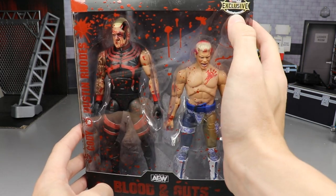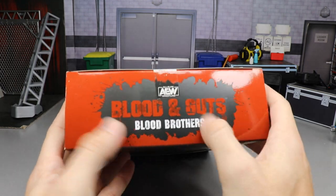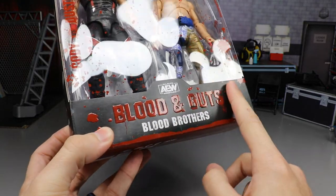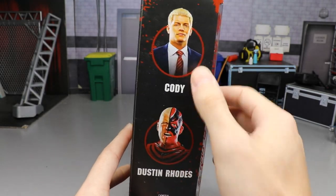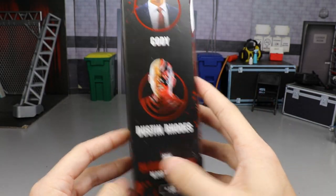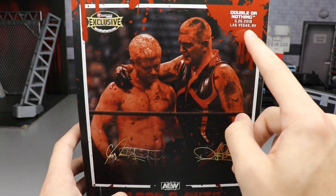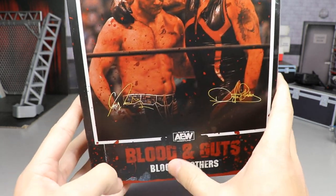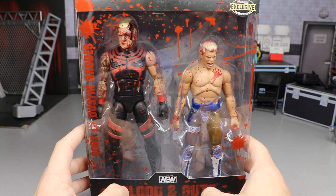You got all the blood splatter going all over the packaging. It says Cody and Dustin Rhodes down here, you got the Ringside Exclusive logo up here. On the top it does say Blood and Guts and Blood Brothers with AEW at the top with this blood background. At the bottom it does say Blood and Guts — it's got spot varnish on there, you can see the shimmer — Blood Brothers with little blood splatters. On the right you get the Cody and Dustin Rhodes images and same text. On the back you get the Ringside Exclusive logo, Double or Nothing from where this match is from, a picture of the event, both their signatures, and the Blood and Guts Blood Brothers stuff.